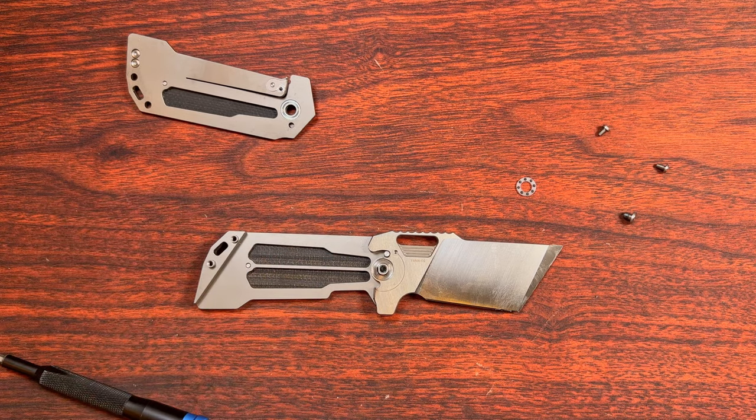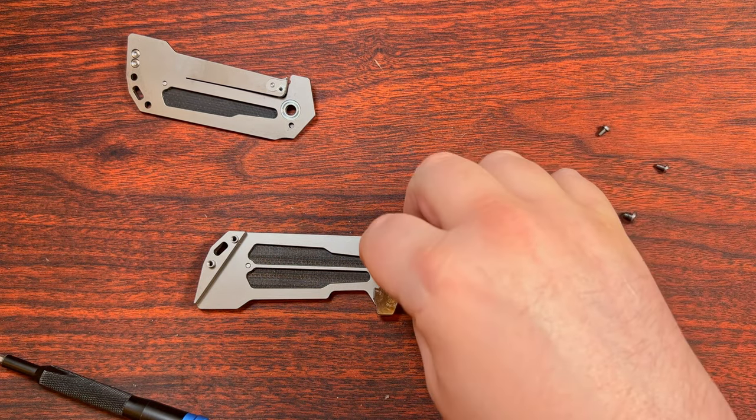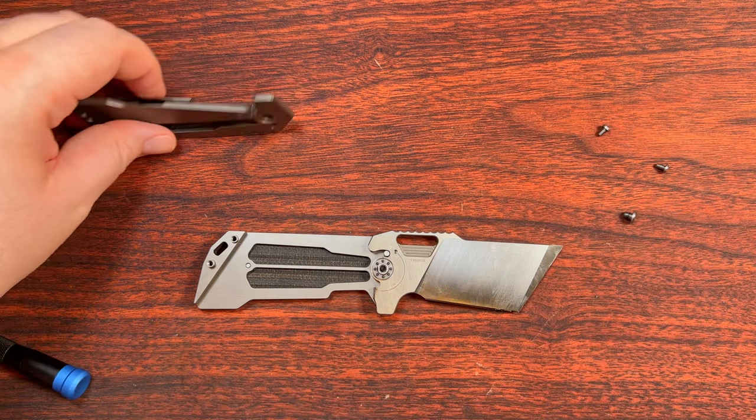There is a little hint of a detent ramp. Not really much of one — it doesn't really feel like there's much going on there, but there is a little bit.